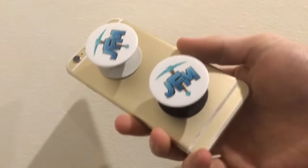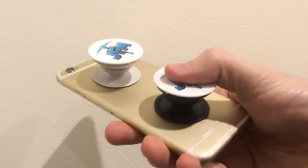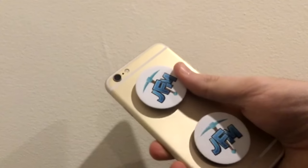So yeah, these are pop sockets — grip, headphone organizer, wall mount, or iPhone stand. Whatever you want, you can have it all. They also work on cases too.